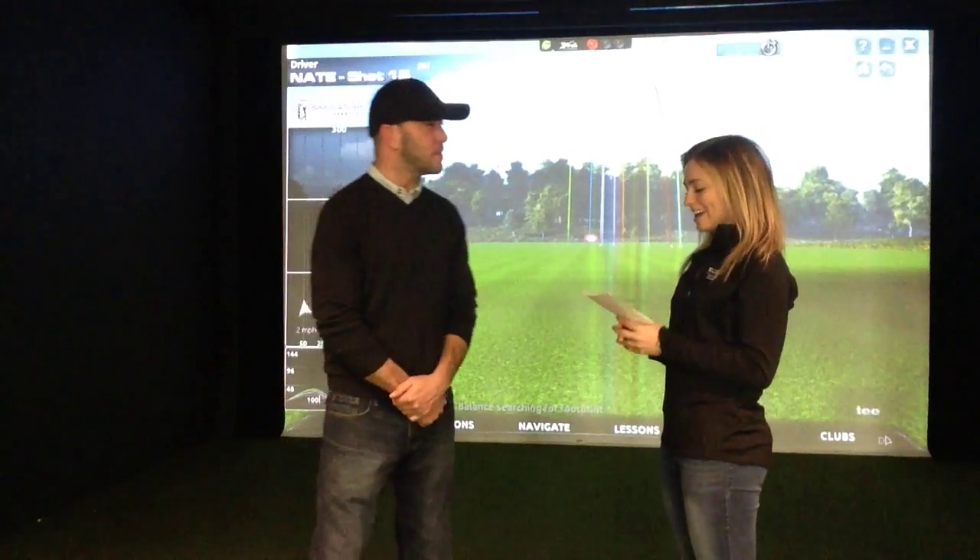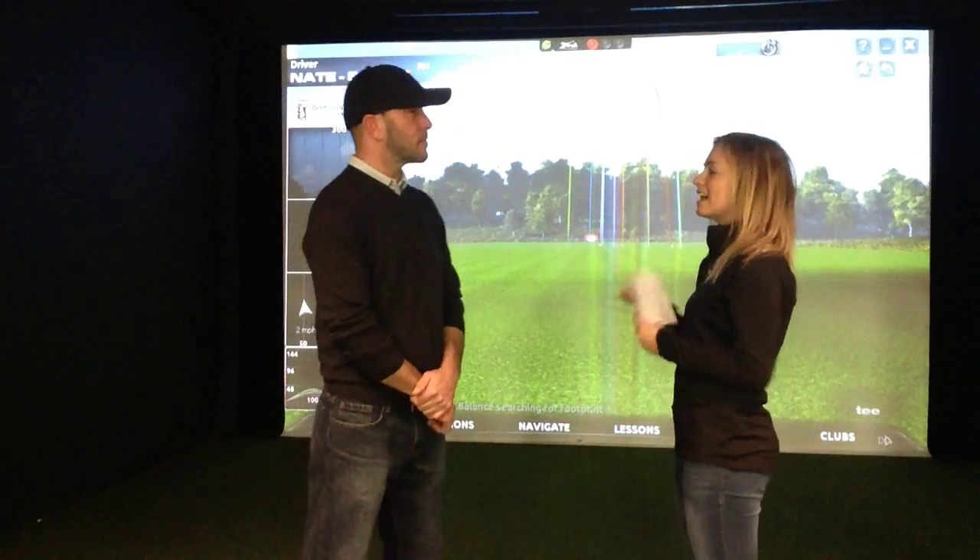Hey guys, my name is Kat Torres and I'm here today with Hillsdale College men's golf coach Nate Gilchrist and we're here to look at the new golf simulator in the sports complex. Thanks for having us today. So tell us what the golf simulator is and how it works.